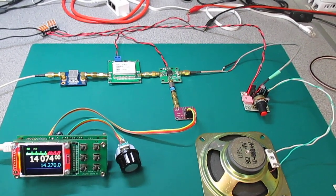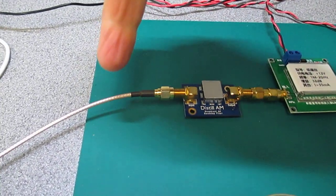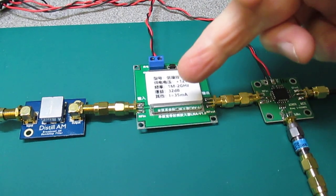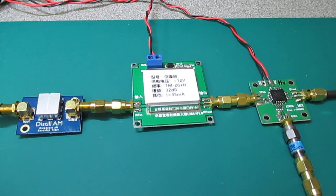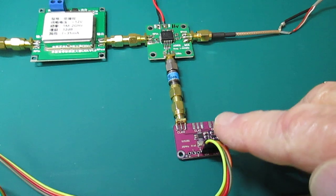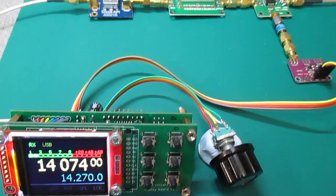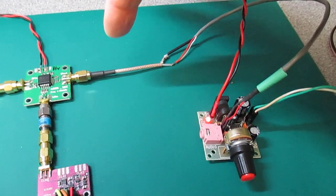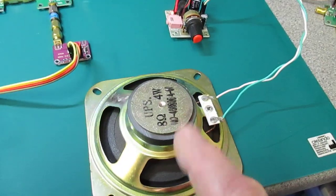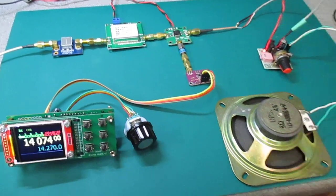A simple direct conversion receiver using the AD831. The antenna comes in, goes into the broadcast AM filter, a small pre-amplifier which is voltage controlled. It doesn't need an awful lot. The AD831 is controlled from an SI5351, which is controlled by an Arduino VFO. The output from the AD831 is of course baseband audio, which comes to a little audio amplifier and goes into the speaker.